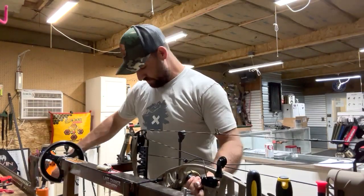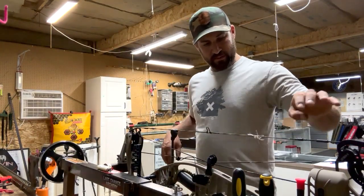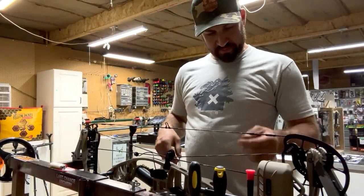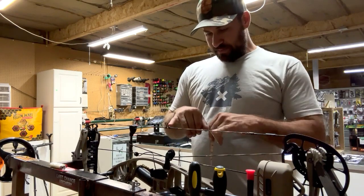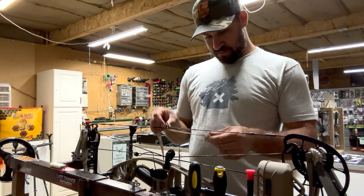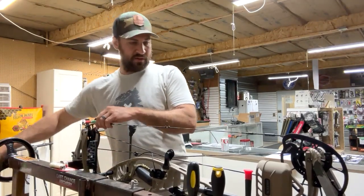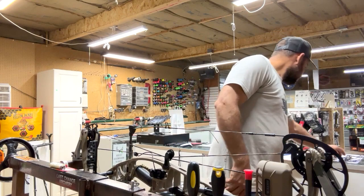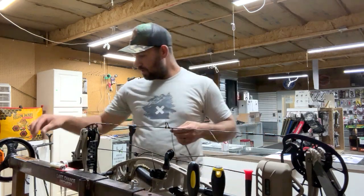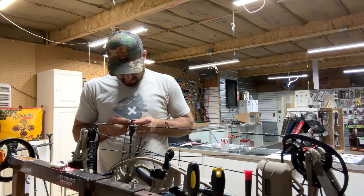I'm going to press this, take my measurement, and get some preliminary measurements. My string separator is put together — peep sight from the top of the knock to the bottom of the peep sight was 5 and 3/4 inches, so I measure that up and stick it in there. I'm going to press the bow. Actually I've got to get the old peep sight off first. Cut that off — I generally use the same peep unless the customer specifies they want something different.